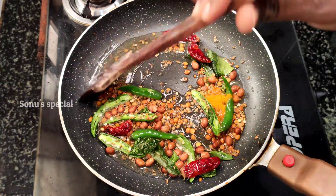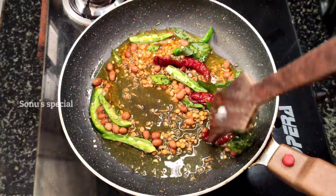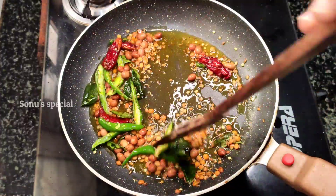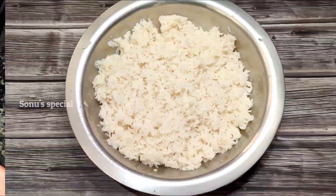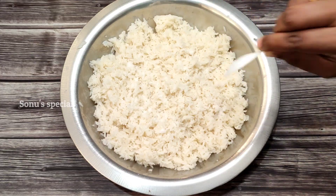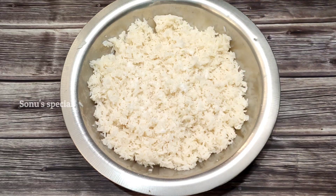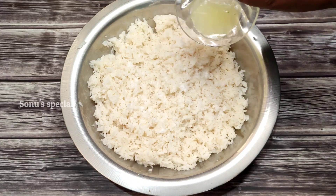Let's mix it in. Now we are ready. I will put the rice on the side and add the rice in. Let's mix the rice in — you can mix it easily.